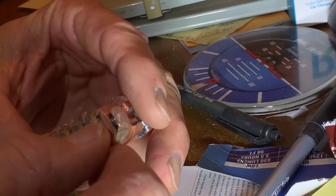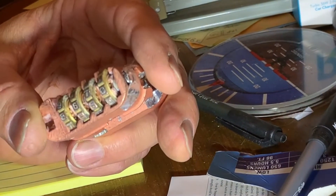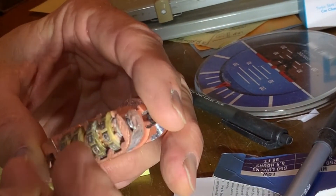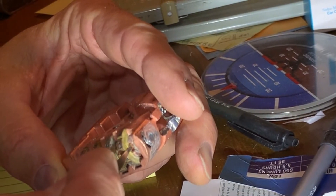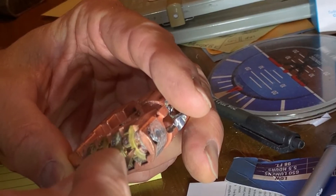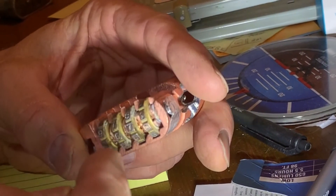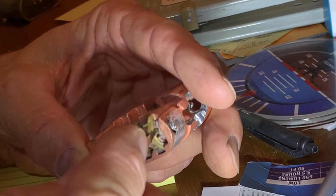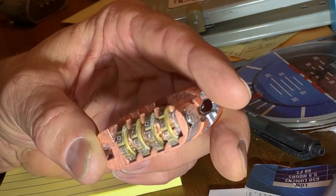The way I've been told it needs to be done is you use the pick, you slide it in, you have to get it past that ridge, and then you find that opening. I have had no luck with that so far. So I just wanted to show you how the lock is made as the first step. That's how it's made, that's what we're looking for, and that's what I've given up on temporarily.